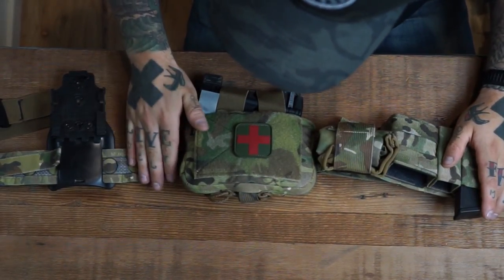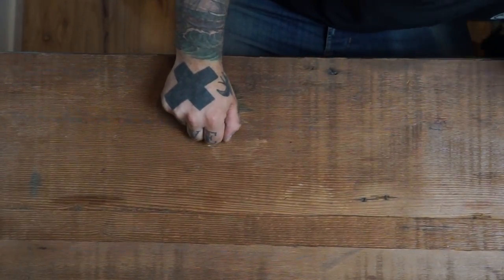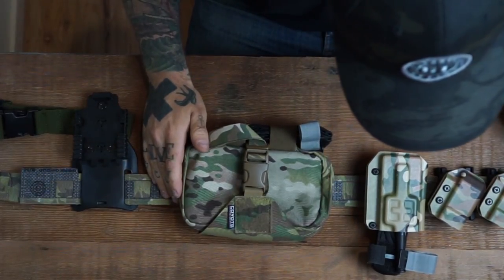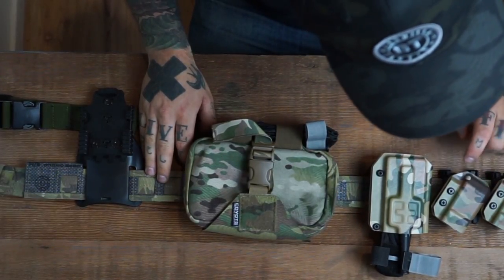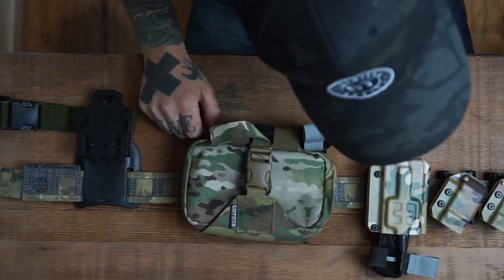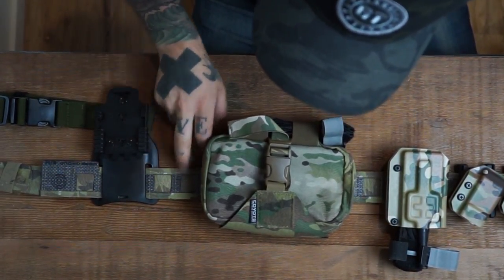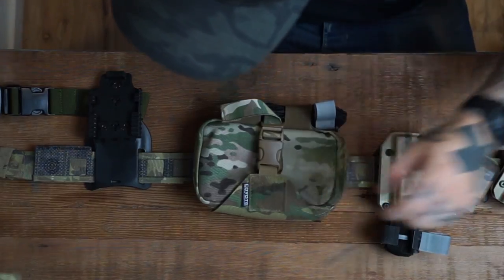Let me put down the Bison belt and pull up the GBRS Assaulter belt. I've been running this belt now for about a month, pretty heavily, running all of our kydex goodies on it, and using it mainly as a pistol training belt — no rifle mag setup yet. So far it's been performing really well. It has very similar construction to the Feral belt with a slick multi-cam pattern, and it has the laser-cut thermoplastic construction to keep everything rigid and strong. It too is a two-piece belt system.